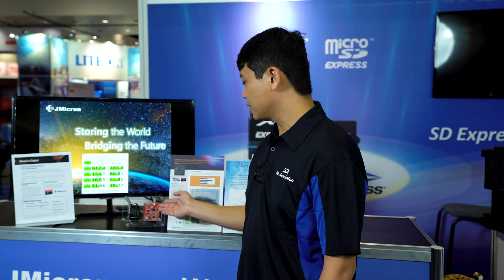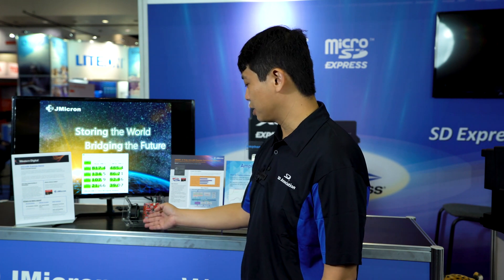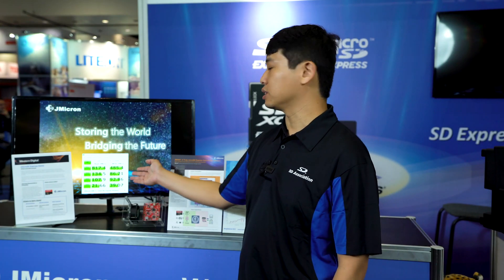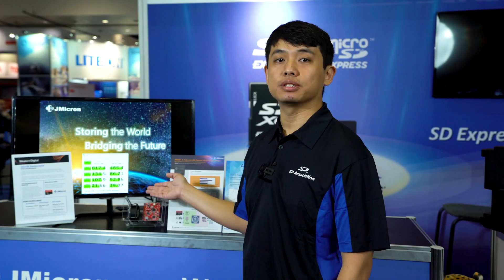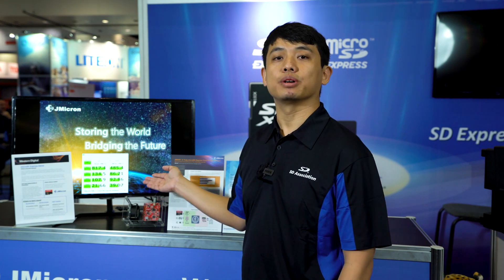Here we have the demo board. The microSD Express card is inserted down here and it has a Type-C Gen 2 10-gig connection to the PC. The performance you can see is right here — for read speed you can reach up to 800, and write speed is 485. That's about 8 times read performance compared to UHS-I cards, and 5 times write speed compared to UHS-I.